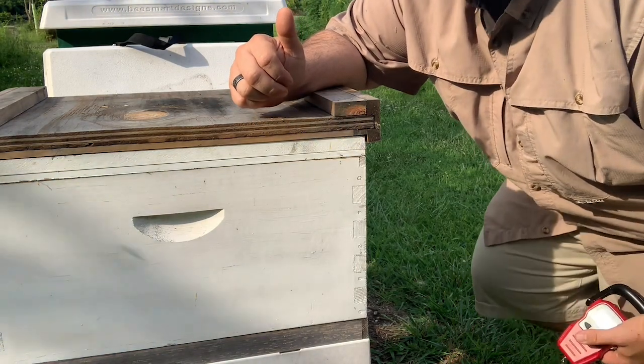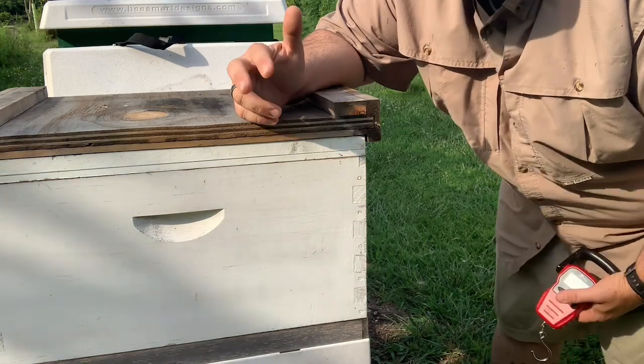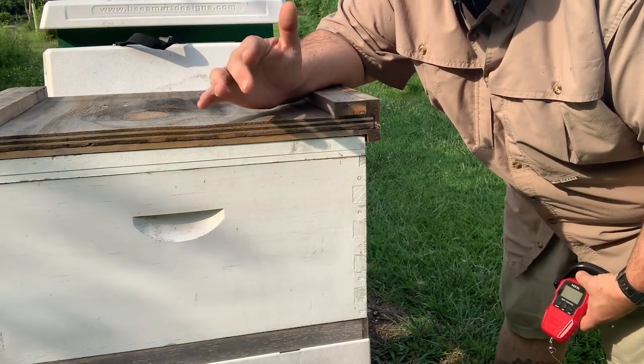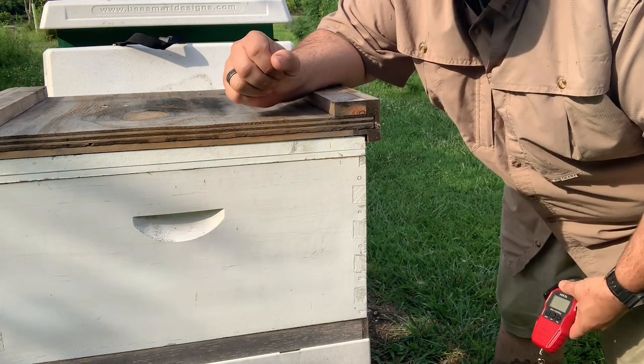Coming off of a flow they should be pretty heavy; if they're not, then you want to start to feed. You want to feed them usually one to one in the spring, then move it to two to one as you get toward the summer and fall, if you're not naturally having honey supers on.